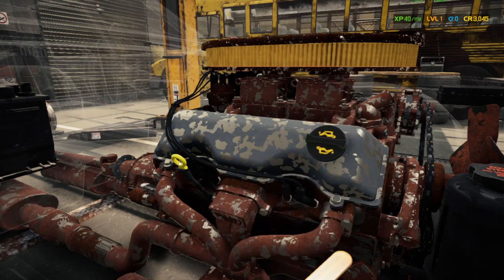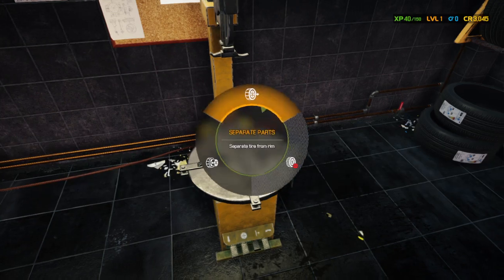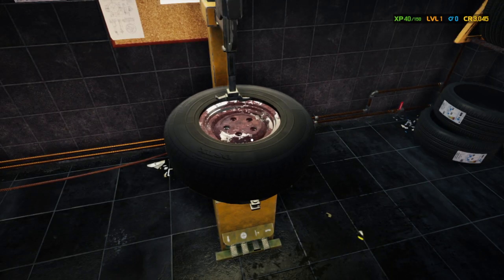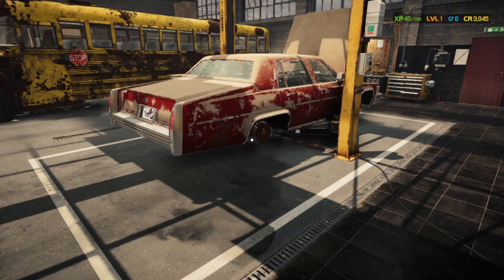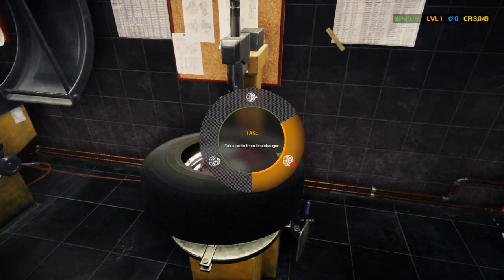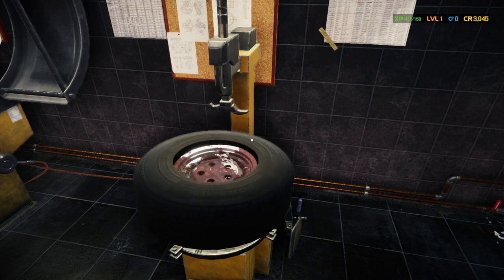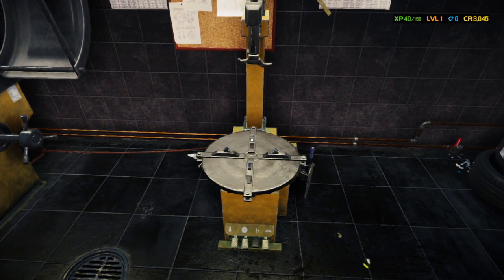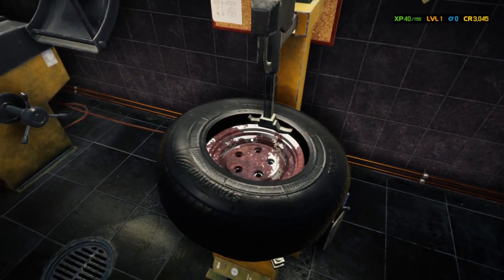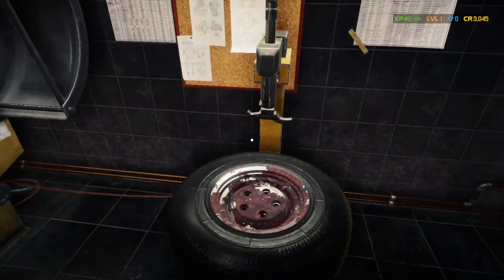Once it starts to spray up out of the hole you're full on oil. Let's check with the dipstick — perfect, right at the max line. So that's done. Now we just have to worry about the tires. Once the tires are done, then we're done. Look how nice and shiny new they look!